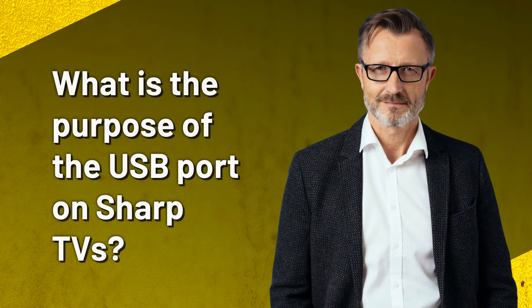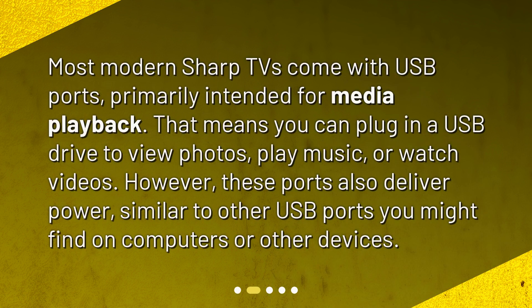What is the purpose of the USB port on Sharp TVs? Most modern Sharp TVs come with USB ports, primarily intended for media playback. That means you can plug in a USB drive to view photos, play music, or watch videos. However, these ports also deliver power, similar to other USB ports you might find on computers or other devices.